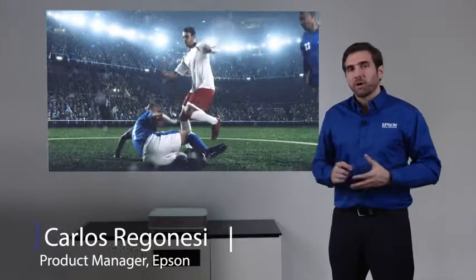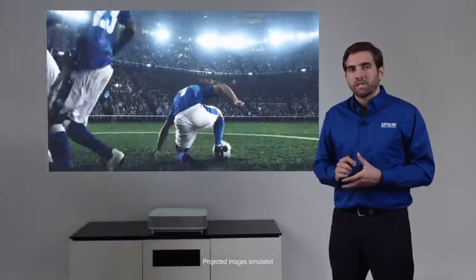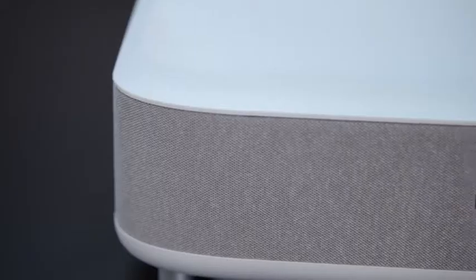Welcome, guys. My name is Carlos. I'm part of the product management team here at Epson. I'm in Epson's new headquarters in Southern California. Very excited to show to you the new Epic Vision Ultra LS300 Smart Streaming Laser Projector.